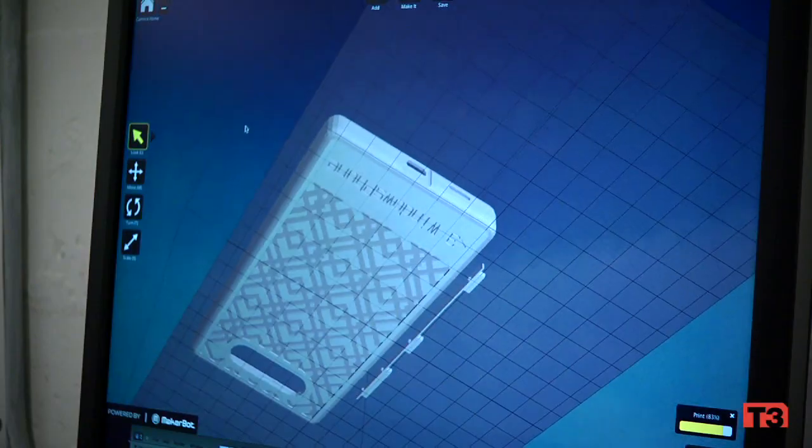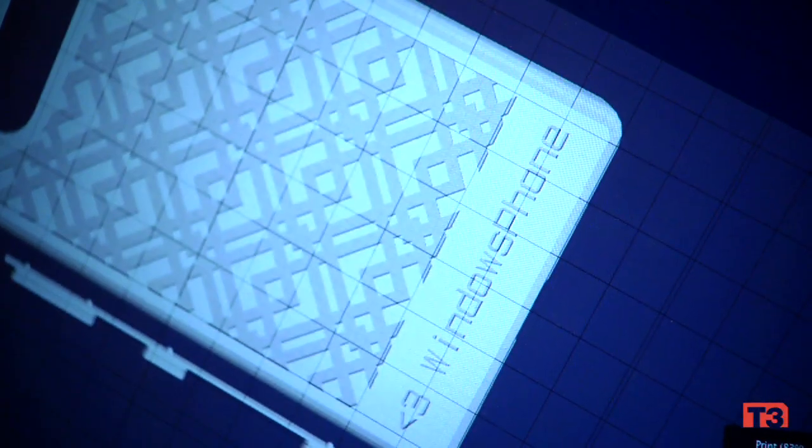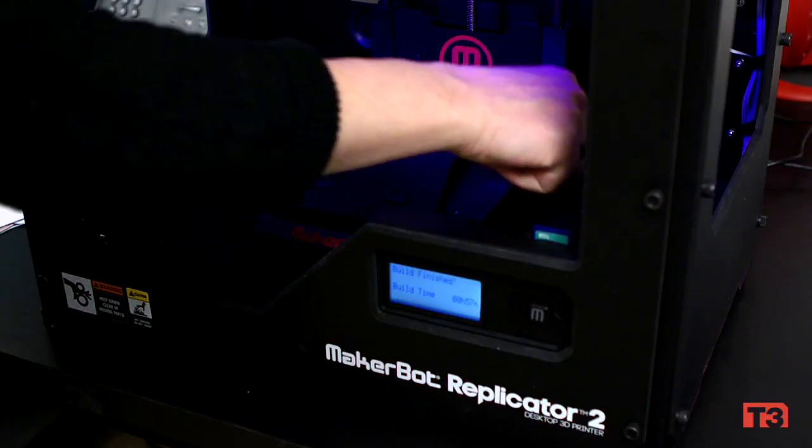What's really interesting here is that this isn't a snap-on case. This is actually the back cover and the buttons for this phone. So it's an integral part of the mobile device.